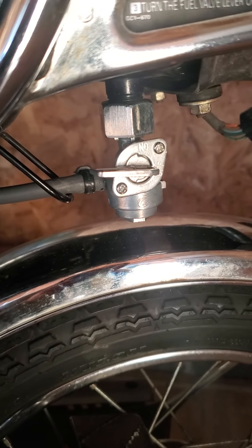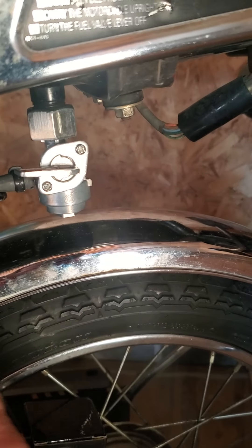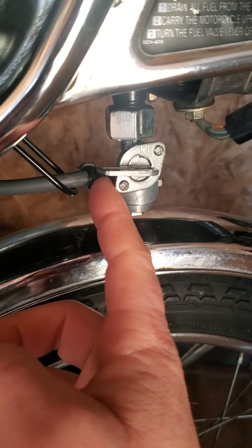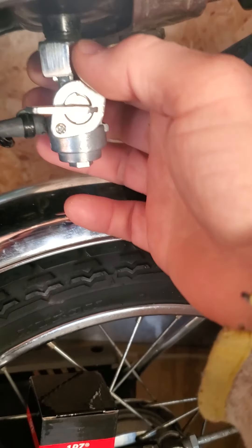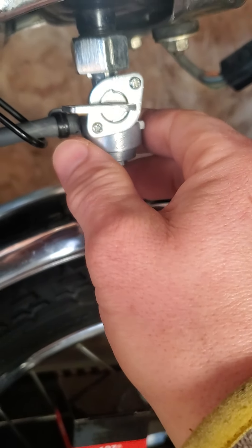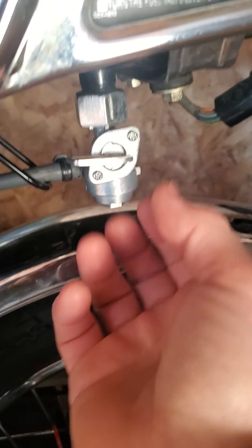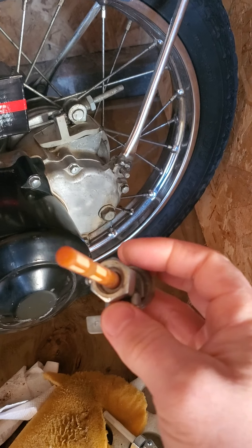The first step to replacing this is to take this hose off first. Pull it off — it's going to be kind of a pain. I'm going to get a needle nose in there and just pull it off. And then undo this, hold this bottom part with something. Undo this and pull it straight down because you're going to have this filter in there.